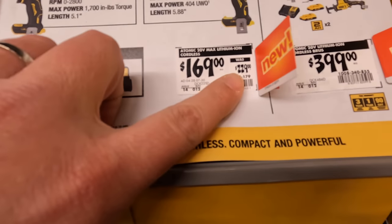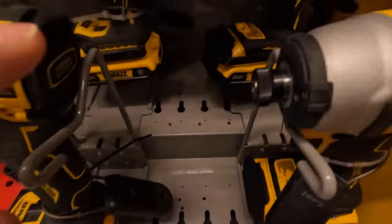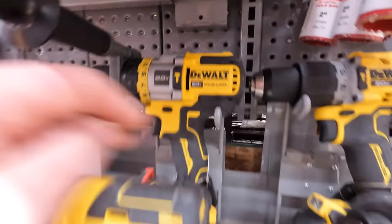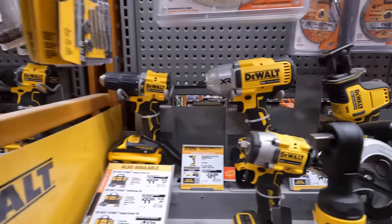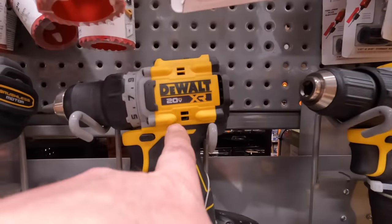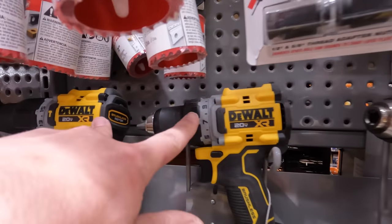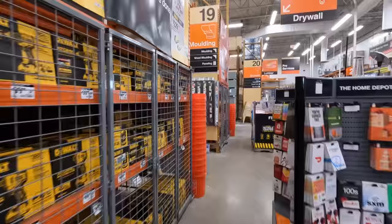That tool-only is going for $169, was $229 — which is surprising since it's a brand new tool. If you see the difference between the XR and the atomic, none of the other XR stuff looks anything like that. The atomic impact wrench has that same atomic design. I think there was a conflict between the XR and the atomic team fighting over this drill, because these two drills look nothing like the rest of the XR line. I've got a video on that coming up.